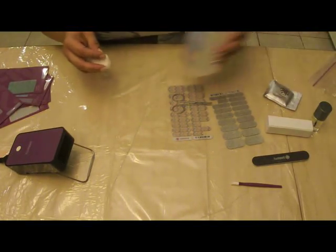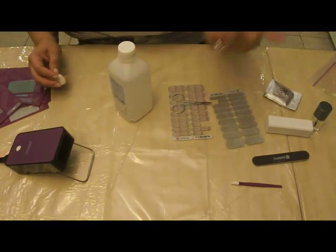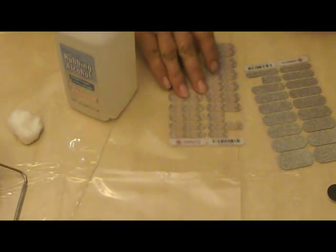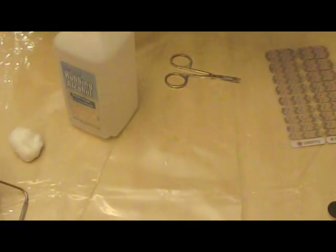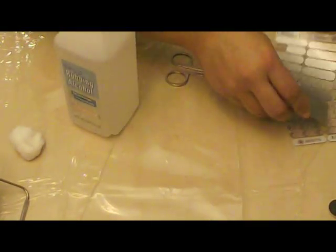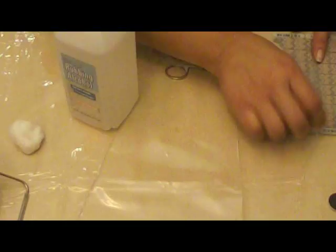First you have to prepare your nails. I have three done already. I'm using Sugar and Spice with my Diamond Dust Sparkle — very pretty together. You can mix and match all these Jamberries.